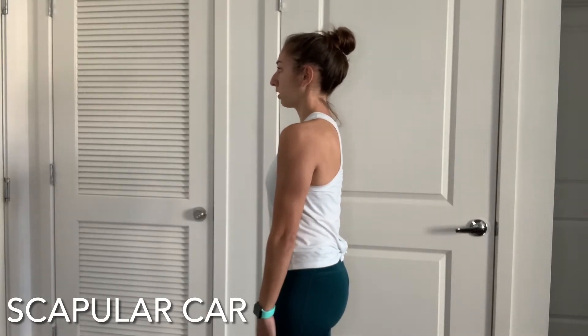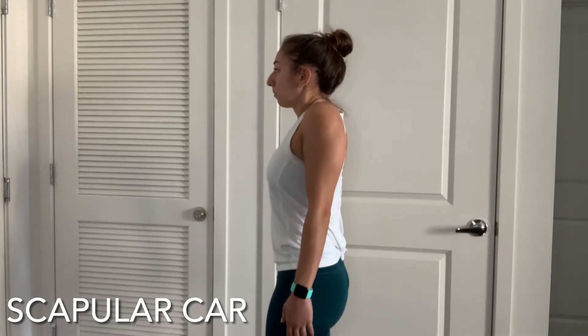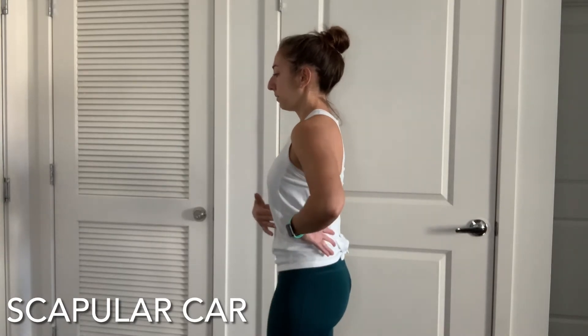Now do it again in the other direction — back, up, forward, and down. Keep those ribs in, keep the chin in, and keep the arms straight.